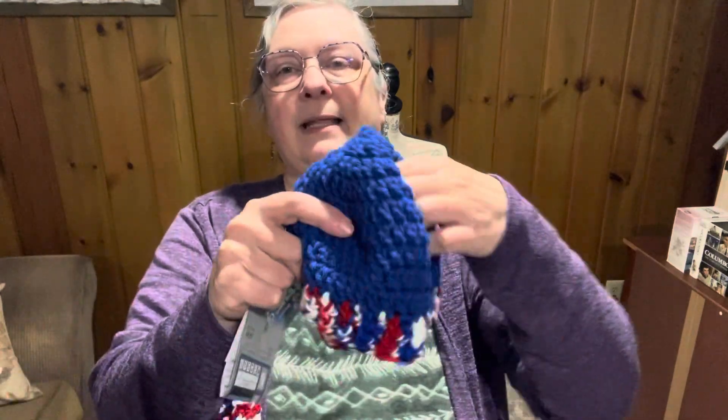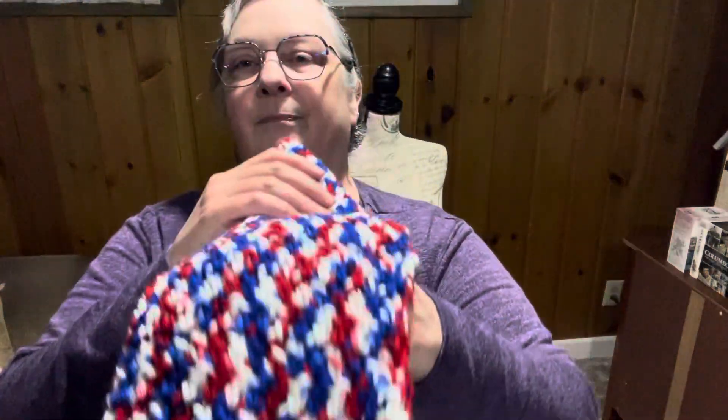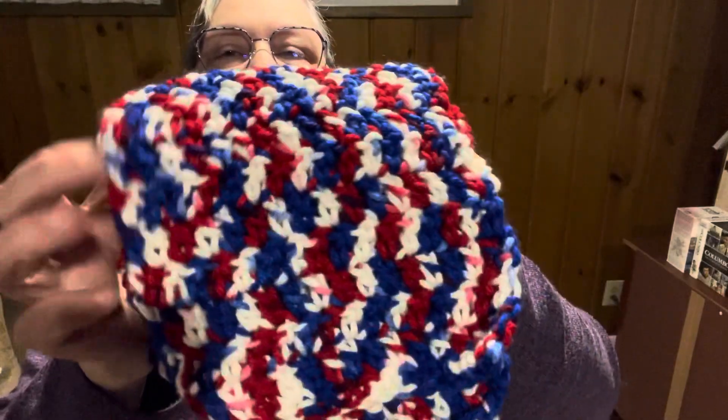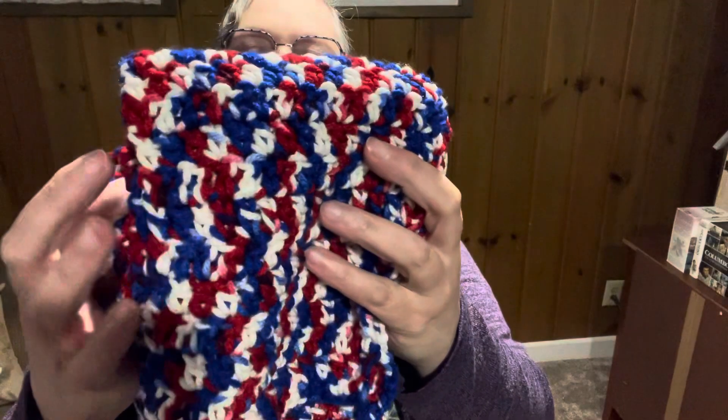Here is the hat. For the scarf, I used — I love this yarn — it's called Old Glory. I used a J hook, and this is just double crochet. It turned out nice, and of course it goes with the hat. We've got a matching hat and scarf set.